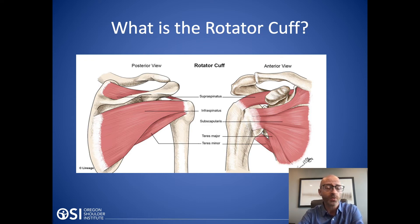What does the rotator cuff do? The rotator cuff helps move your shoulder up and rotate it in and out. Particularly, it helps stabilize the ball and socket joint. When the rotator cuff is torn, the joint can become unstable and you can develop arthritis over time. The shoulder is the most mobile joint in the body, so you need that rotator cuff muscle to maintain stability.